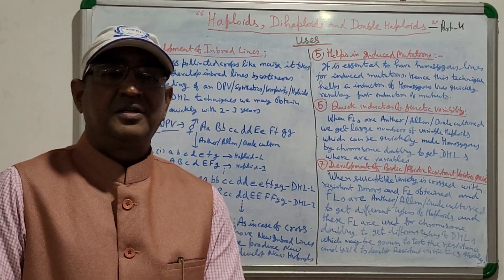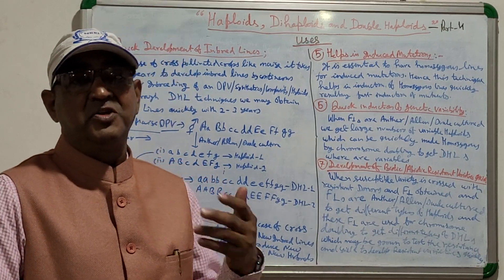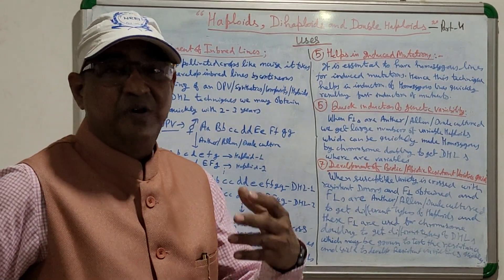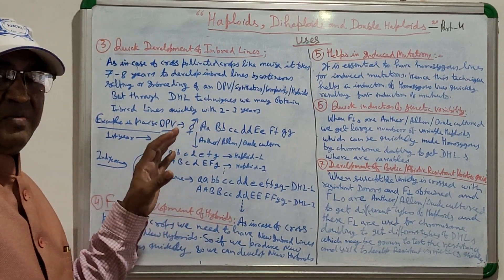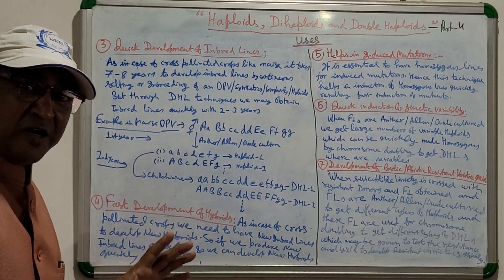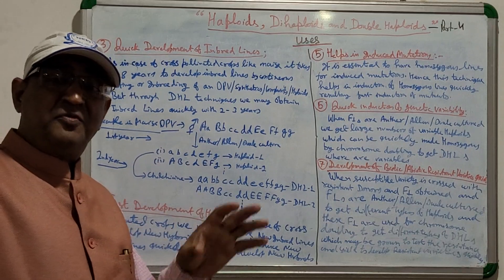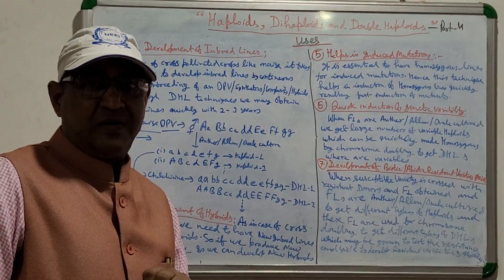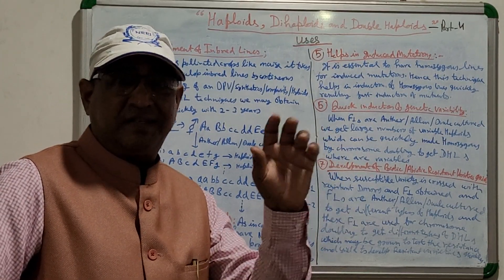For developing new hybrids, you need new inbred lines every year. This is where the double haploid line technique is very important, particularly for cross-pollinated crops. By normal breeding methods it takes 7–8 years, but through DHL techniques it takes only 2–3 years.